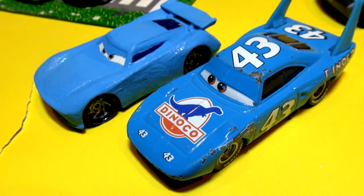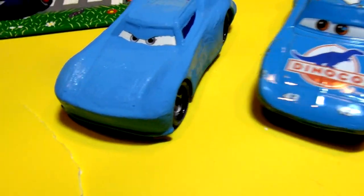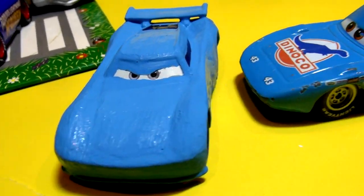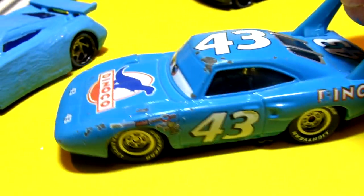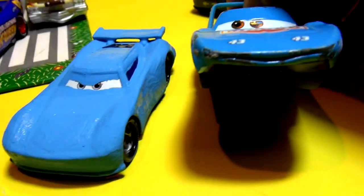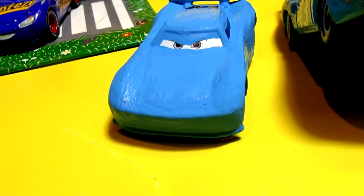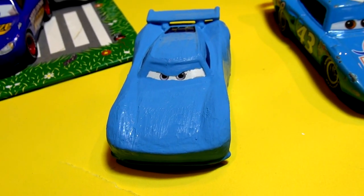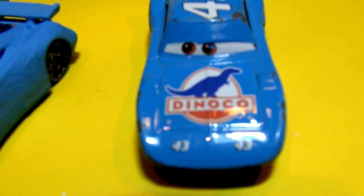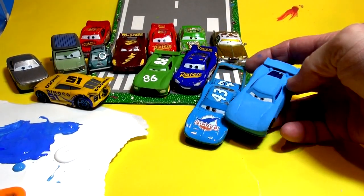The second coat of blue is on the next-gen King. I'm going to come back in a few minutes and put number 43 on the roof and doors, try to write 'Dinoco' in the back, put some little headlights on, and I'll figure out where they go. We'll let that dry and come back to put the numbers on, and maybe I'll try and draw a dinosaur.